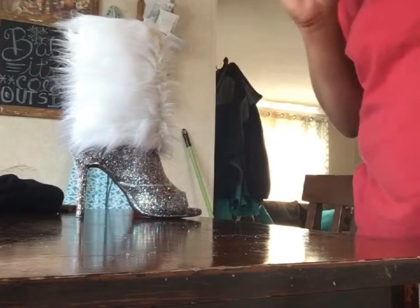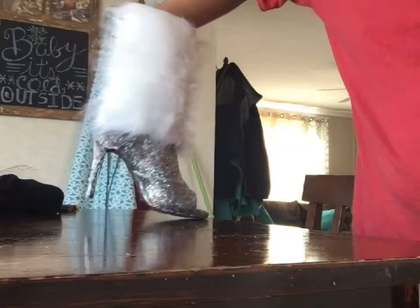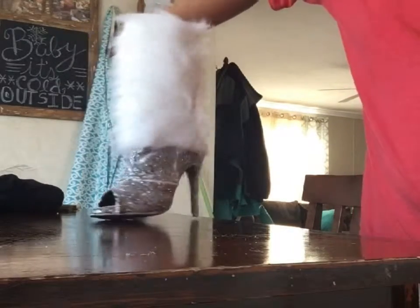Now I'm on my way to the Dollar Tree because I need to get some baby wipes to clean up all this glitter — but that's it!